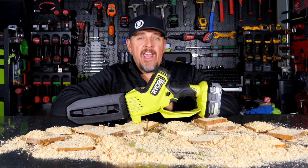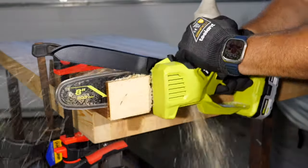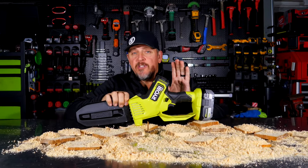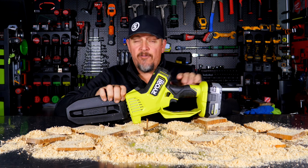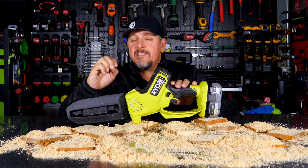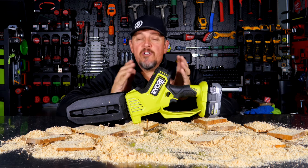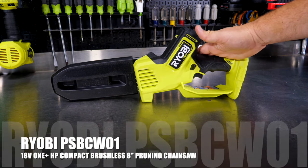RYOBI has a brand new high-performance 8-inch pruning saw. They sent us the 8-inch pruning saw — it's part of their HP lineup of OnePlus tools, meaning it runs on their 18-volt battery platform. HP stands for high-performance, and we get a brushless motor with an 8-inch bar and chain. We're going to see if this thing really has the guts to make the cuts and handle the trimming you need with spring coming up.